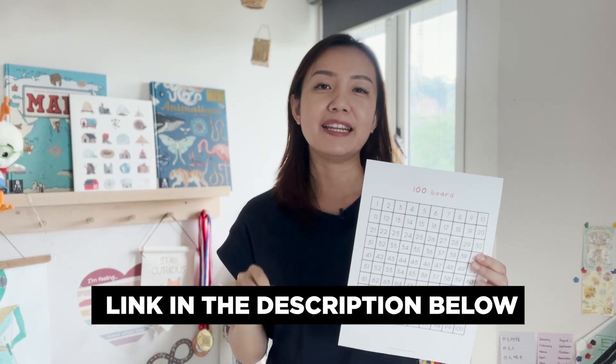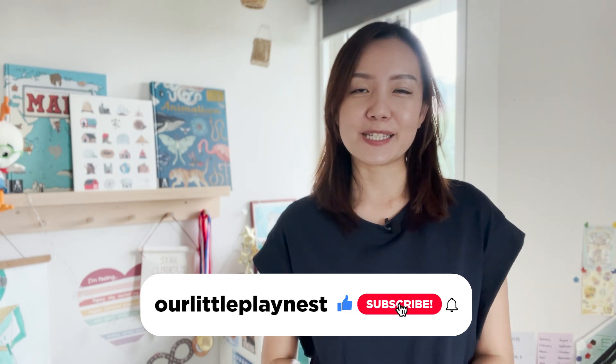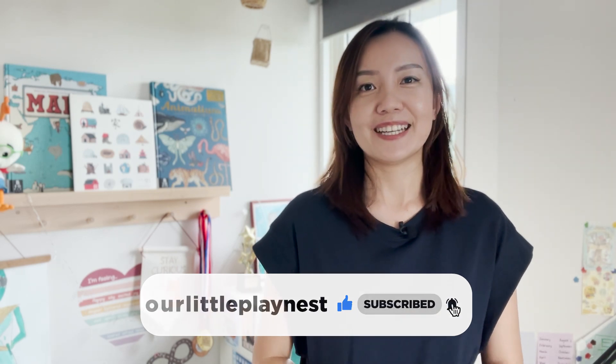So there you have it — three low-prep games that you can play with this 100 board. I encourage you to print it and paste it somewhere on the wall that's accessible for your children. You can download it for free from the link in the description below. If you enjoyed these ideas, I'm sure you will enjoy the tips in the videos in my playlist, Learning Through Play. Thank you for watching and I'll see you next week for our Motivation Monday series. Goodbye!